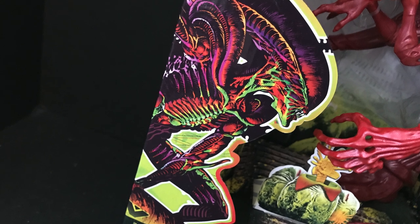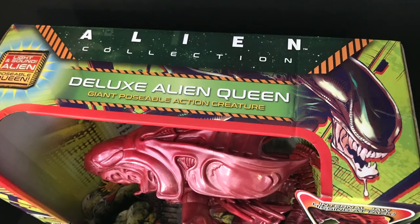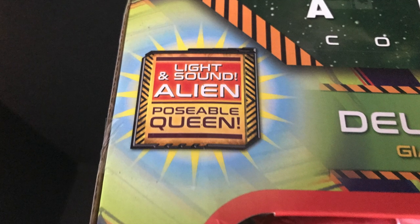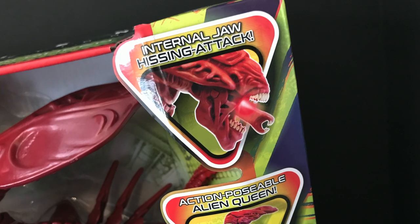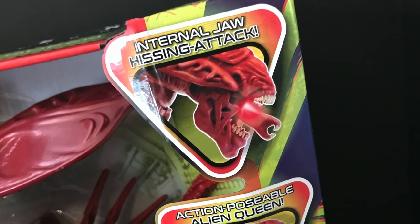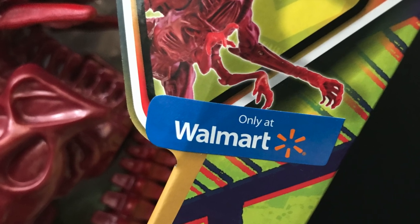This is their Alien Deluxe Alien Queen, a giant posable action creature. Always gorgeous artwork for these alien figures that Lennard puts out on all sides. Light and sound alien posable queen to be precise. This one has an internal jaw with some hissing attack action, and you can only start finding this now at Walmart.